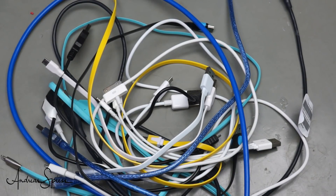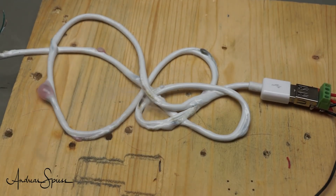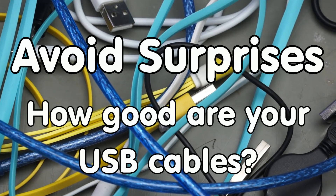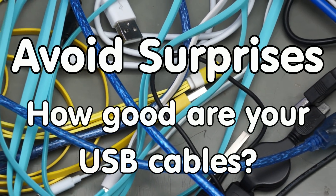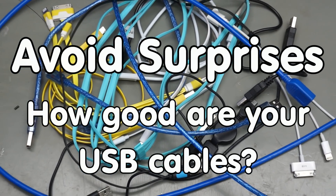Are these USB cables any good? Or will they vaporize if used? Let's have a closer look at them to find out. Greetings YouTubers, here is the guy with a Swiss accent, with a new episode around sensors and microcontrollers.